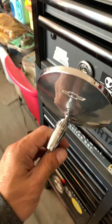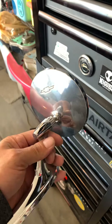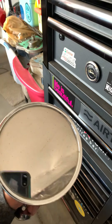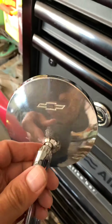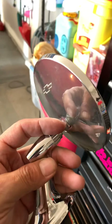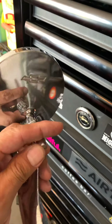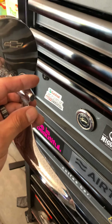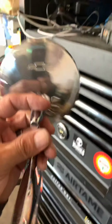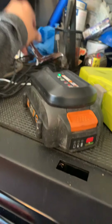I got an original mirror on eBay for 15 bucks — if you can believe that. The glass isn't the greatest but it is a bow tie, it's original. The ones I have on my Impala are not original, so that's why I jumped all over this. It's got a little bit of pitting but in the future I'm going to send it in and have them re-chrome it and it'll look great.